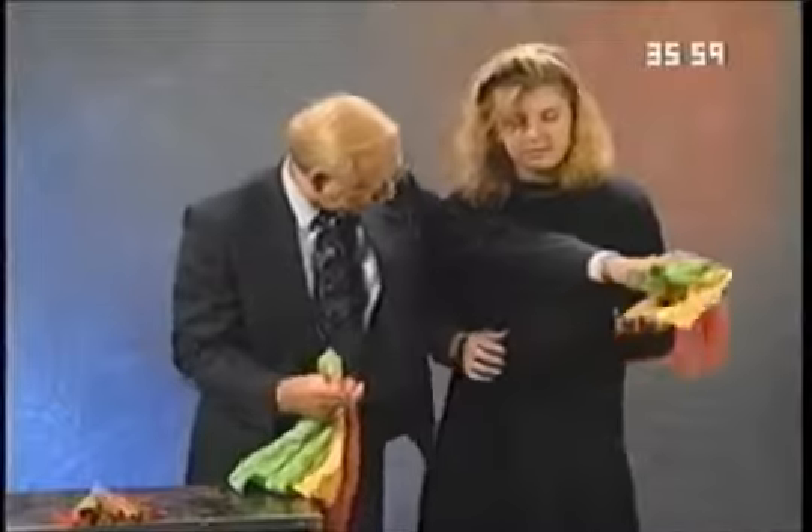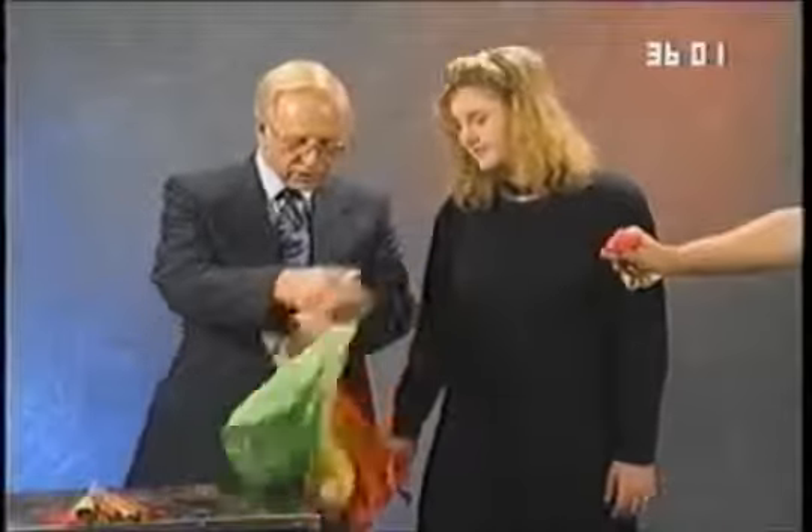I'm going to ask you to hold those on a few wood racks. Hold it tight there. That's good. I have another orange, yellow, and green scarf.